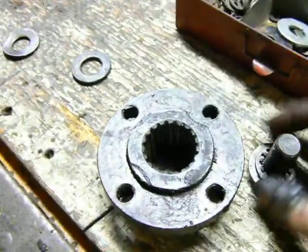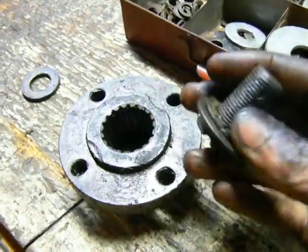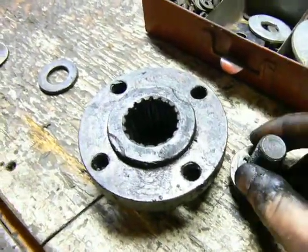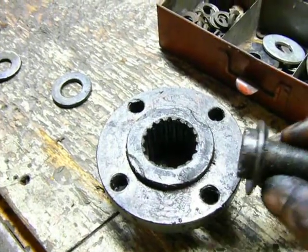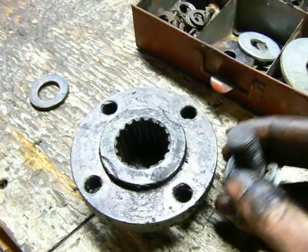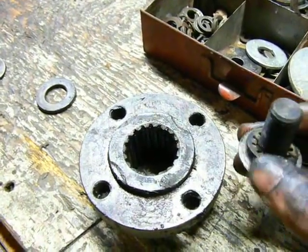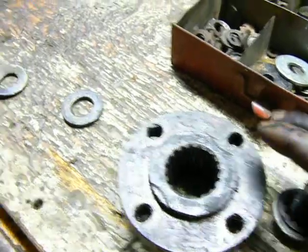I was tinkering around with this hub and bolt for the Ford 881, and I was thinking about getting a new washer and lock washer for this, but then it dawned on me — that lock washer isn't even doing anything. I'm wondering if I'm missing a part.